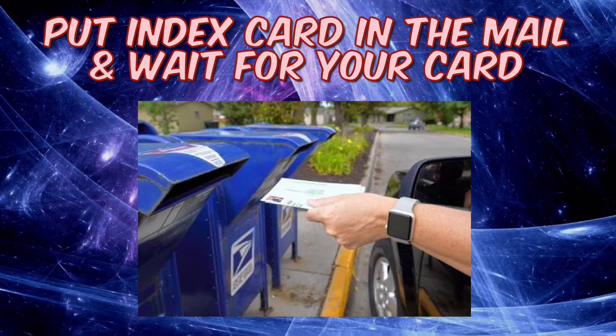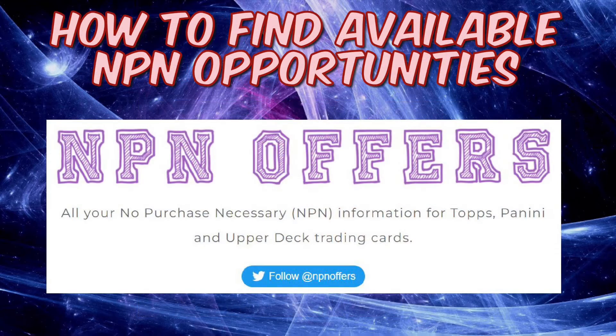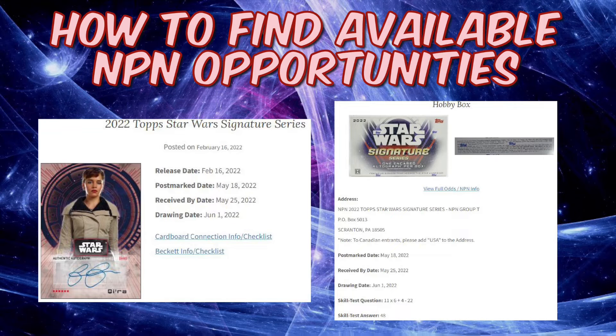Now I'm going to show you where you can find NPN offers if you don't have packs of cards or aren't buying new ones. There's a website called npnoffers.com that lists all active NPN offers and even tells you when an offer is no longer active. That's where most of the photos and information in this video come from.